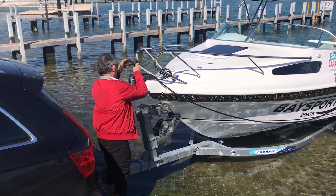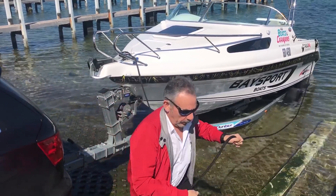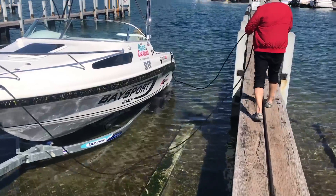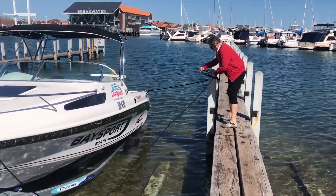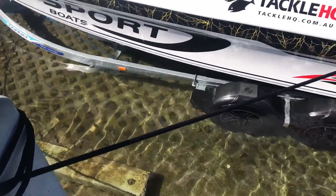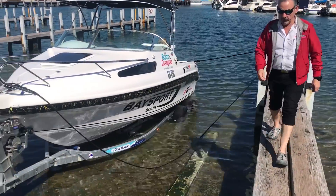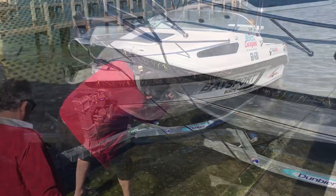With most trailers, you'll sometimes find that as you're unwinding the boat, it's sliding off the trailer and you're not getting enough slack to unhook it. Here's a little trick: wrap the stern rope around the post and hold it taut. Then as you're unwinding the boat, it'll go back a little bit and the stern rope will hold it taut, giving you enough slack in the winch to unhook it.